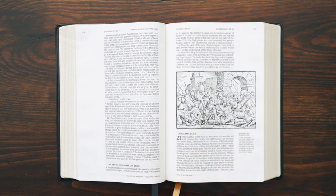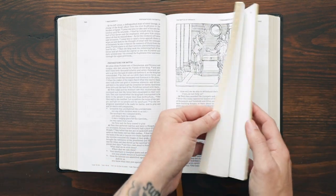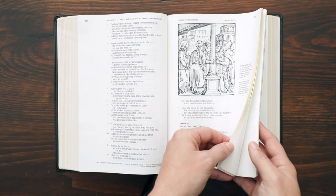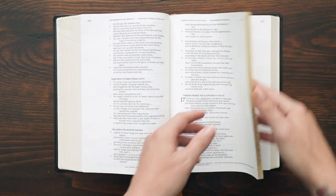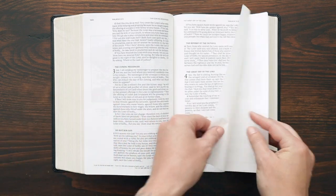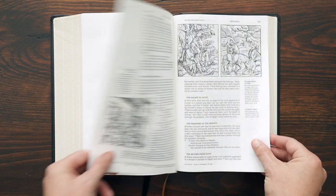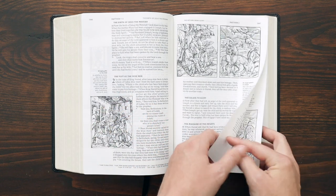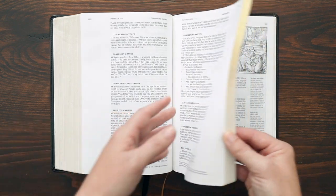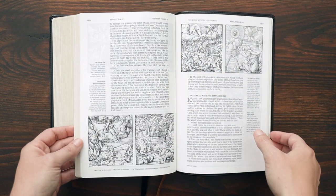There are two ribbons — a gold ribbon and a black ribbon. Moving through, it does have verse-by-verse poetic setting for the books of poetry and poetic sections of the text. When we get into the New Testament, here's the transition from the Old Testament to the New Testament, and then you get into Matthew. There are a lot of images in the Gospels. It's a black letter text. This is just a well-designed Bible, and I love the gilding on the pages and the images — it looks very nice.